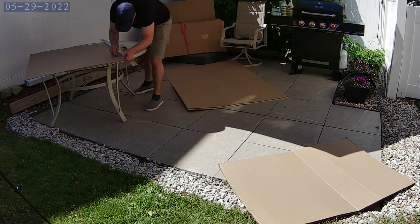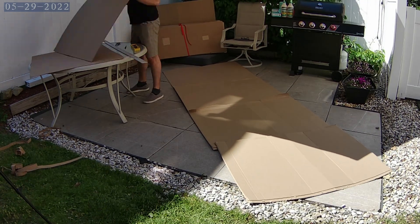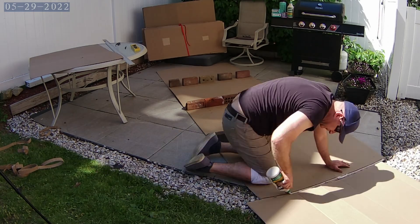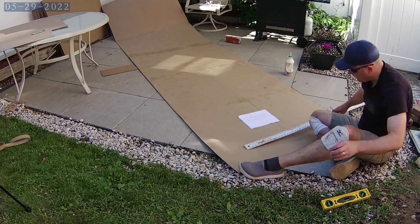So with the cardboard canoe design done we're going to actually go ahead and join some of the pieces of cardboard together. Measure out and plot out where the cuts need to be in the cardboard and then start actually gluing together cardboard today. This is going to be fun! Let's get going!